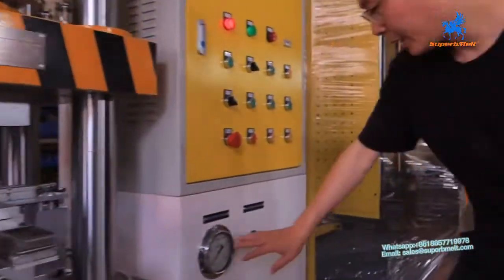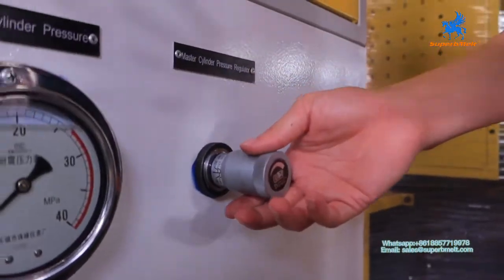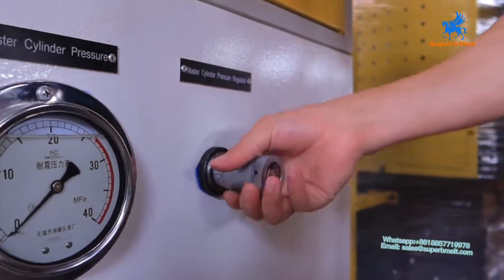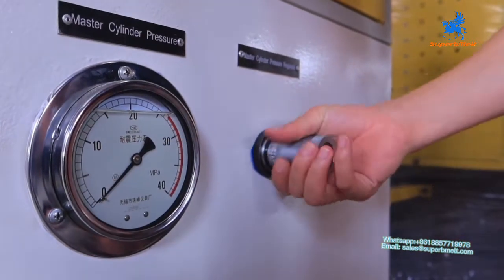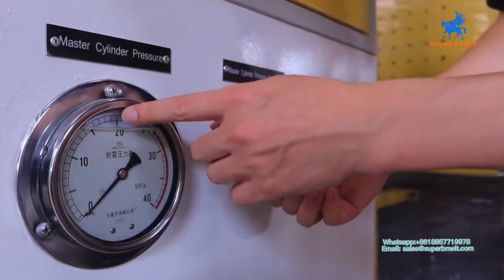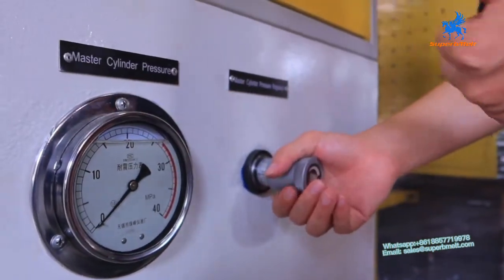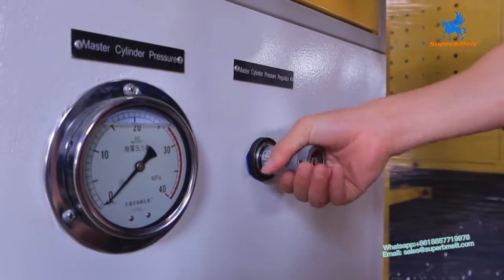Here it adjusts the pressure of the machine. This machine is 150 ton. We can switch on — it increases. When you press here, it will show the pressure here. It's reduced. Max to 20. So max pressure is 20, meaning 150 ton. We can adjust here manually.